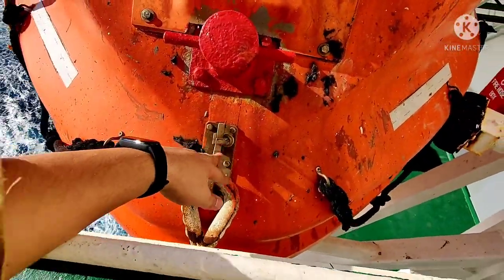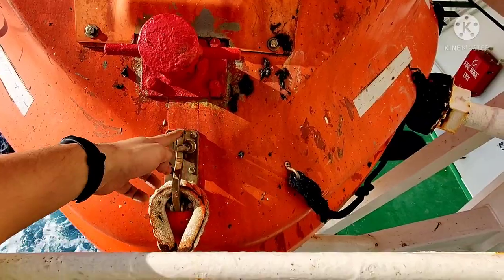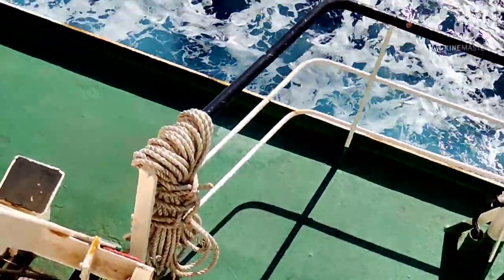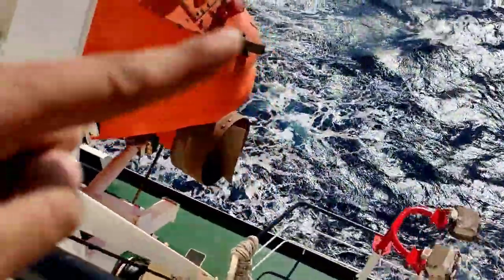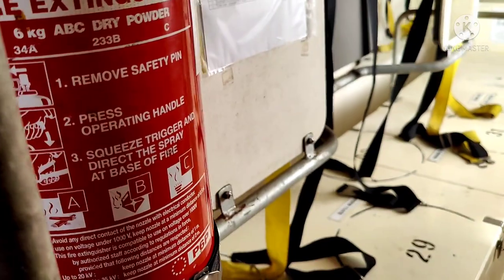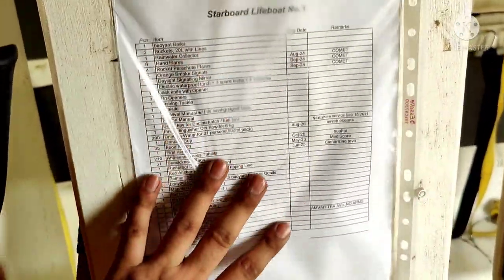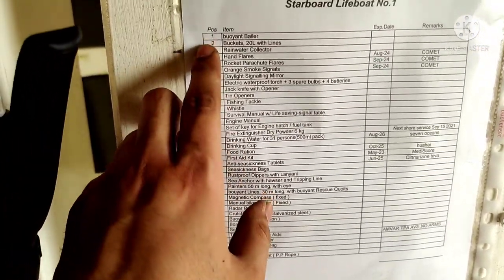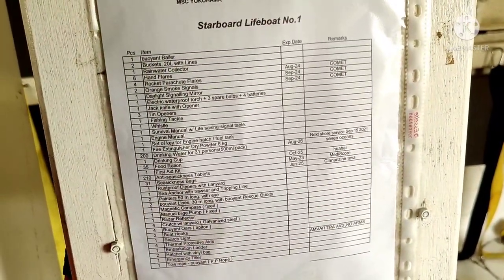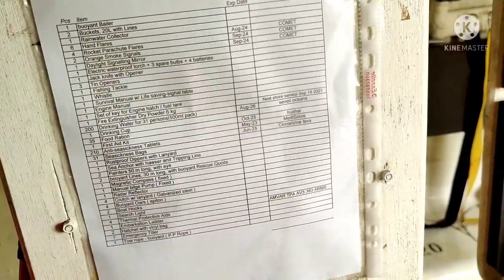This is the forward painter which can be released from inside using the red knob — as soon as you pull the red knob it turns and the painter comes free. The other painter is the white rope at the aft section — you make it fast to the aft section of the boat on the red fitting. As per IMO regulations, there should also be one fire extinguisher — here we have a 6 kg DCP extinguisher. Also remember to keep the inventory card inside the lifeboat listing all equipment, quantities, and expiry dates of items that can expire, as well as the next service date — this makes it easy for the next inspection.